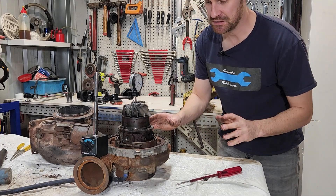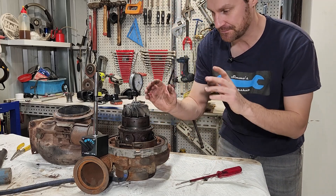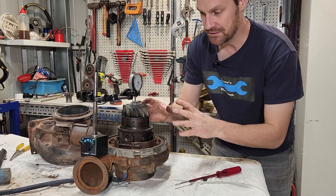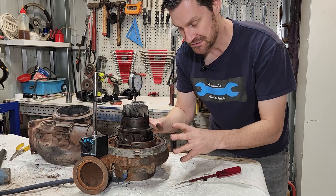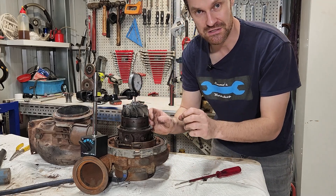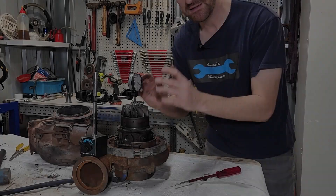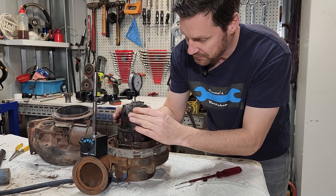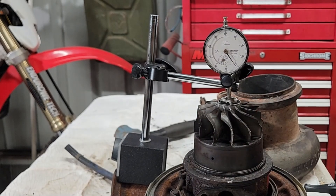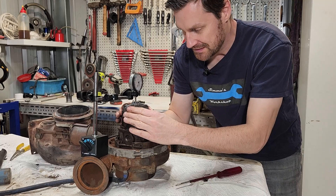I've just taken the exhaust housing off this particular turbocharger. Before I strip it, we'll look at the most important thing we can do to check the health of the turbocharger — and we can do this when it's still fitted to the vehicle. We want to put a dial indicator and mag base onto the housing of the turbocharger and check the end float of the shaft. The end float is very important because if it gets excessive, these wheels can start to contact the housings. If they start to move laterally, they will start to mill into the housing. So we want to make sure that the thrust washers are in good enough condition that the turbocharger is serviceable. Our dial indicator mag base is all set up and we're sitting on about 0.05 of a millimeter of end float, which is very, very good. We are happy with that for a turbocharger of this size — though it's going to vary depending on your turbocharger manufacturer. But 0.05 millimeter of end float is just fine.